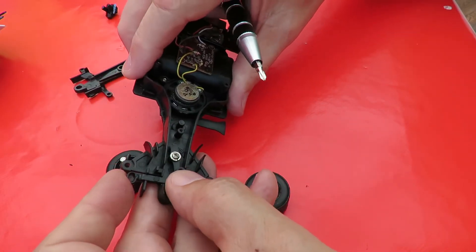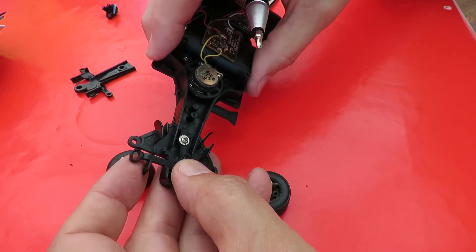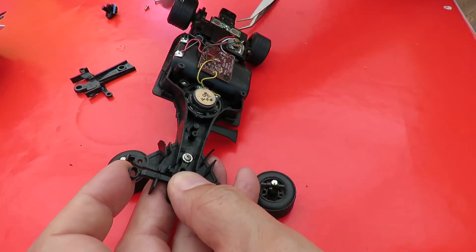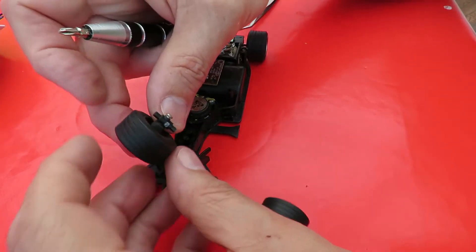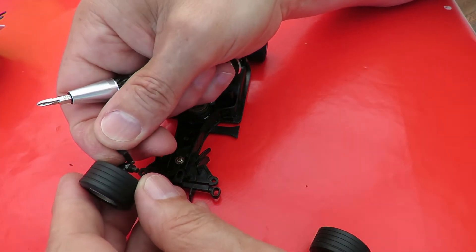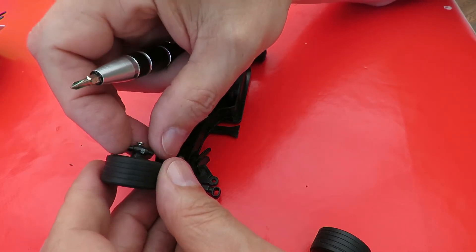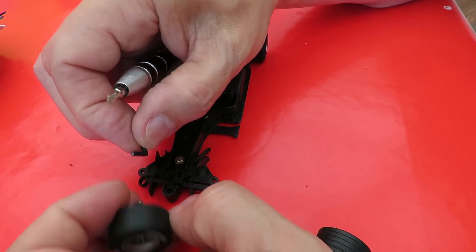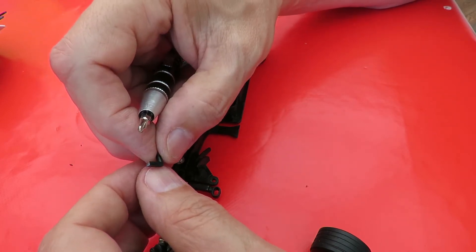Now I can see you can actually set it. It's got teeth there, so you could set it so it always goes left, always goes right, or goes straight ahead. But these bits are broken off — in fact there was only one of them, the other one's completely missing. At a push I could mend it — I could glue that back on and try to make another little L-shaped piece to go on the other one.